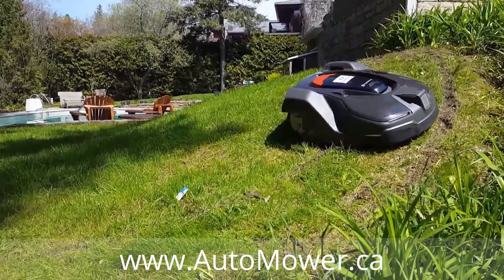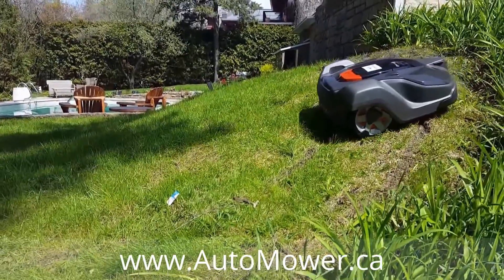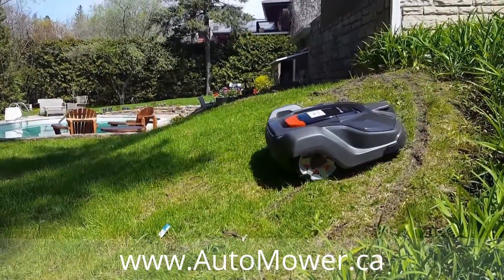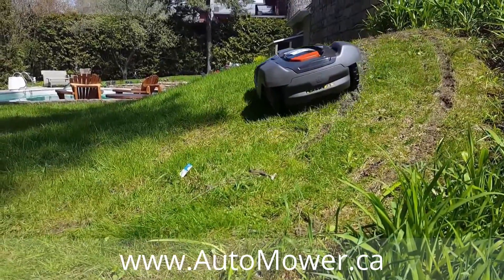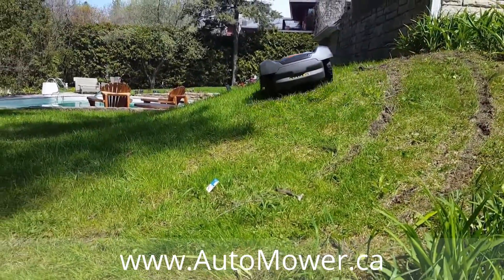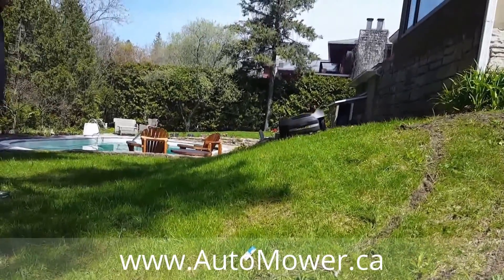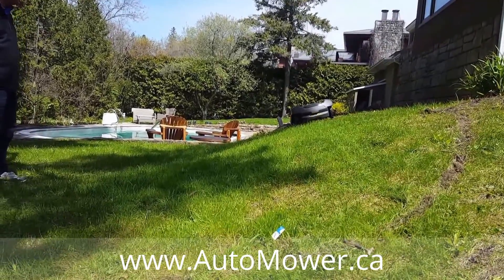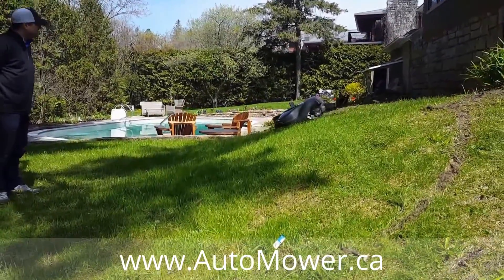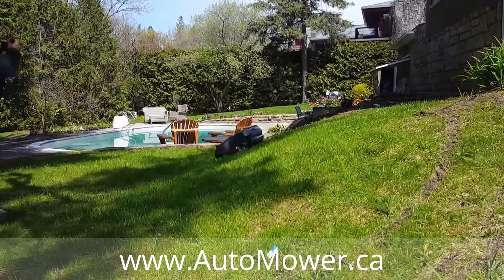That's pretty steep. It adjusts itself to go sideways instead of up and down because it knows it's tilted. Coming downhill, it adjusts its motor.